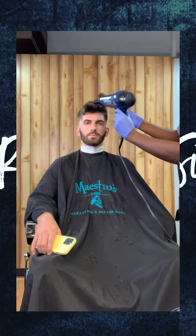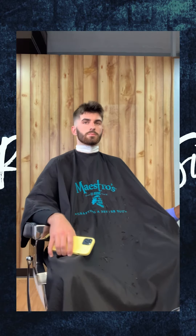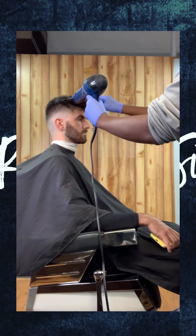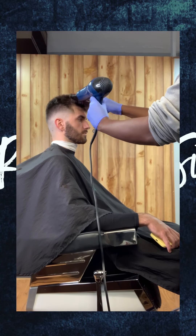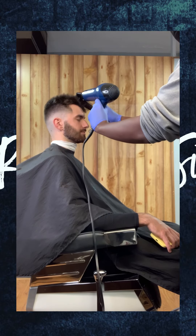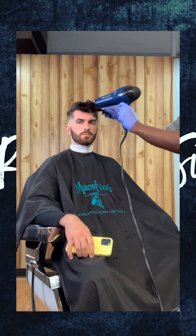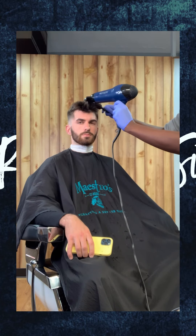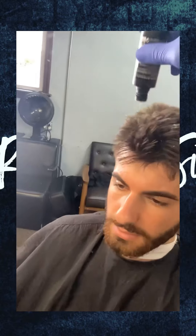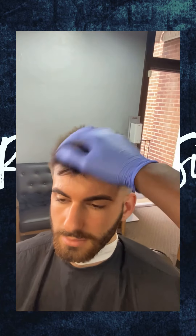We're going to roll the hair back and blow dry it as we're rolling it. Now we're going to create texture with our matting powder — all it is is just to have the hair stand up and give it that textured look.